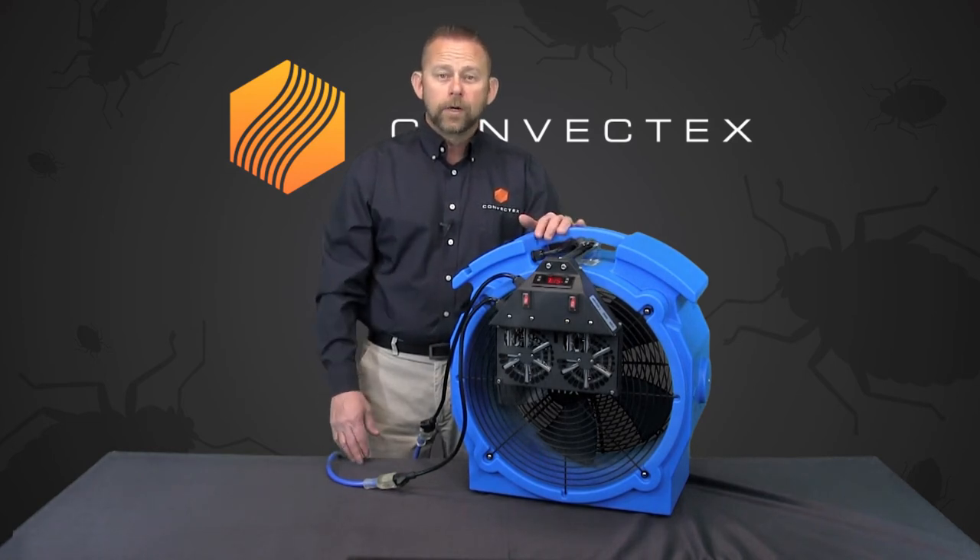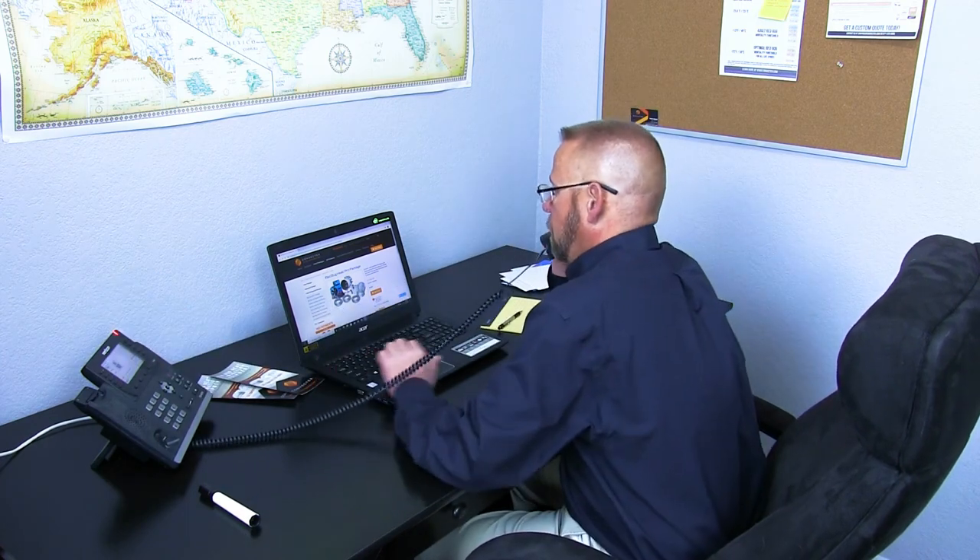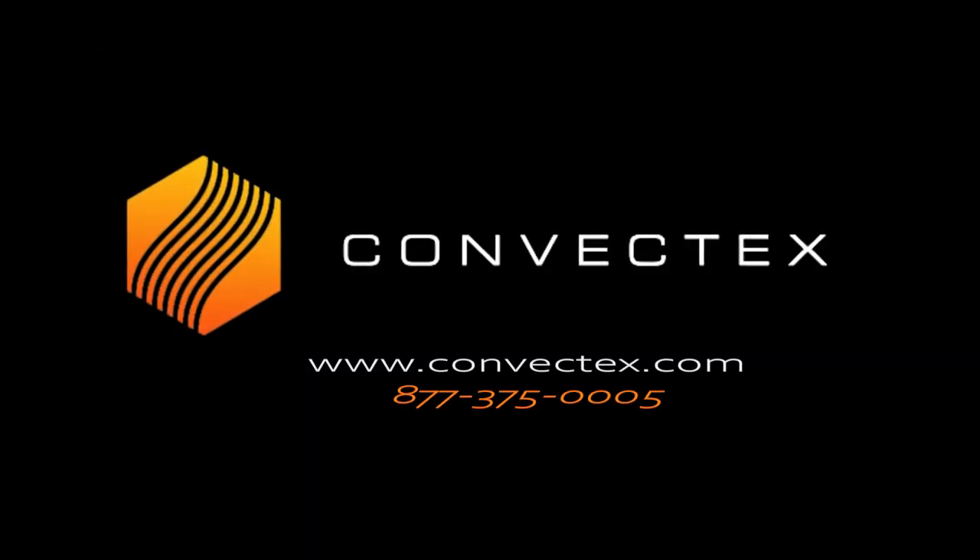As always, if you have any questions during the ordering process or when you're trying to use the equipment, please pick up the phone and call. We're always here to help. I'll see you next time.